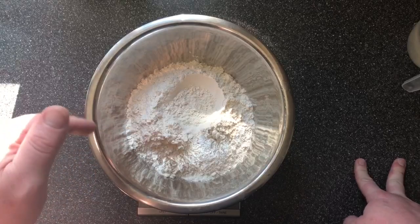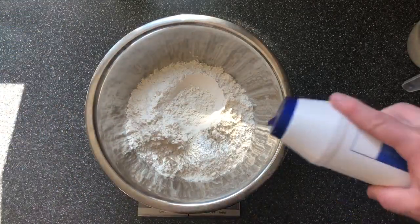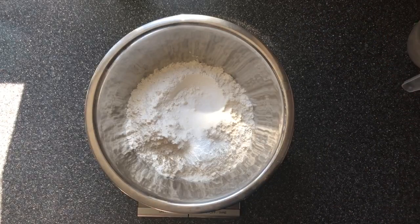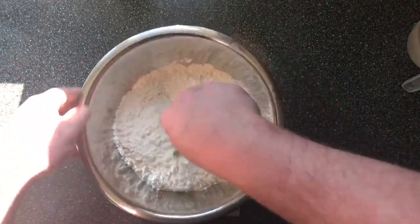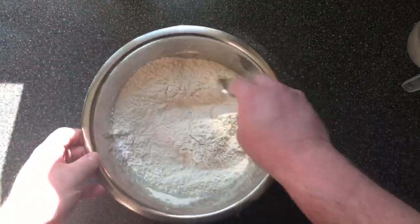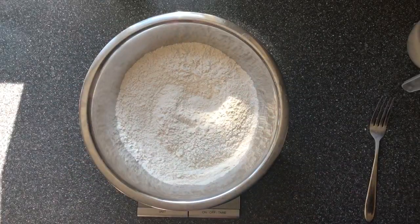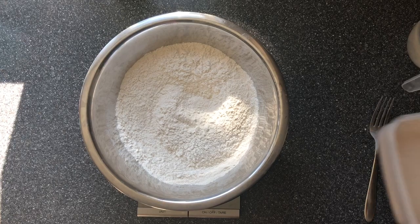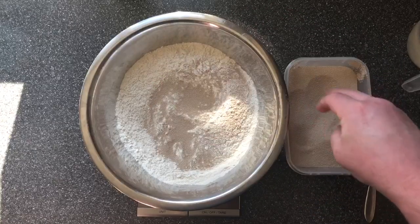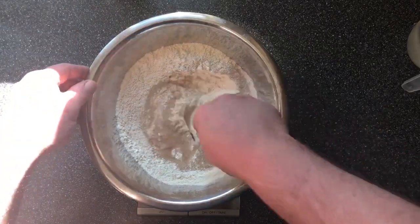We've got 400 grams of bread flour — strong flour. We need to add 8 grams of salt to that. We're then going to give that a little mix just to incorporate the salt with the flour, so when we add our yeast it doesn't come in contact with it. We're then going to add 7 grams of yeast.